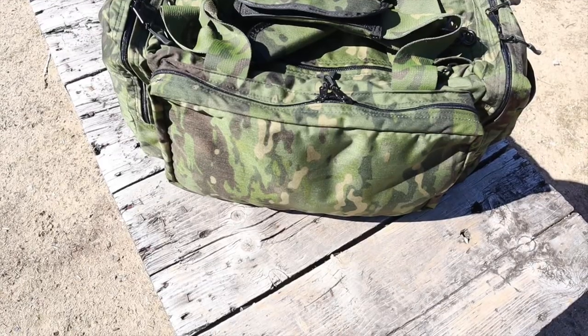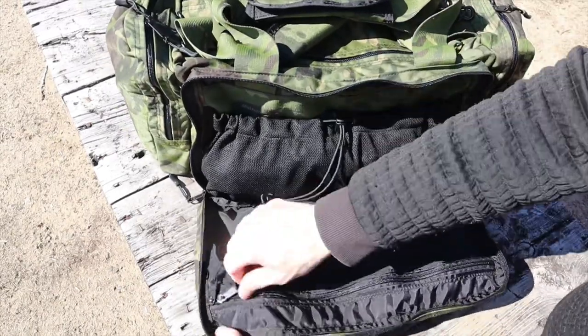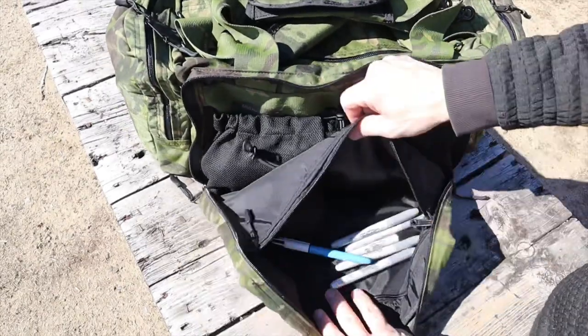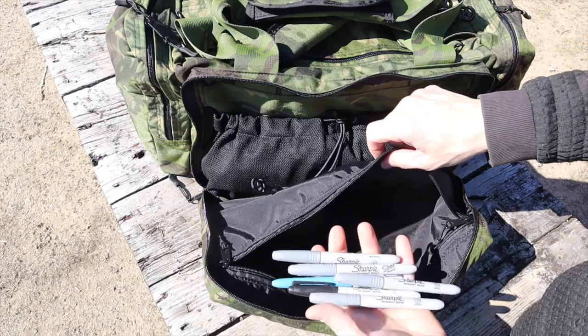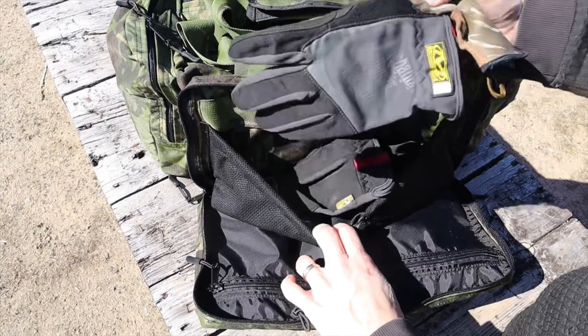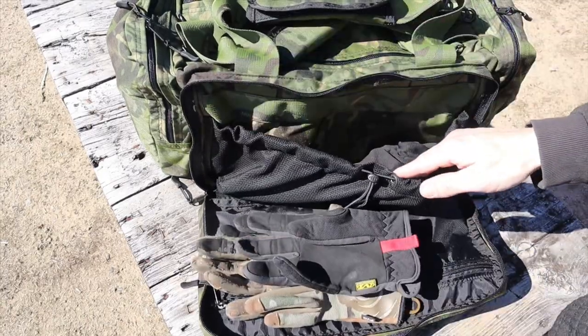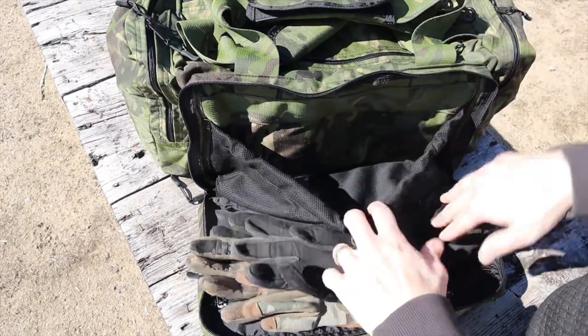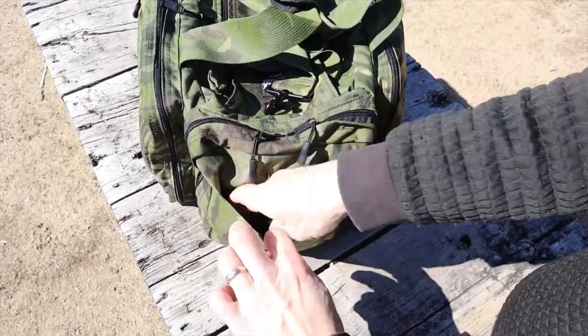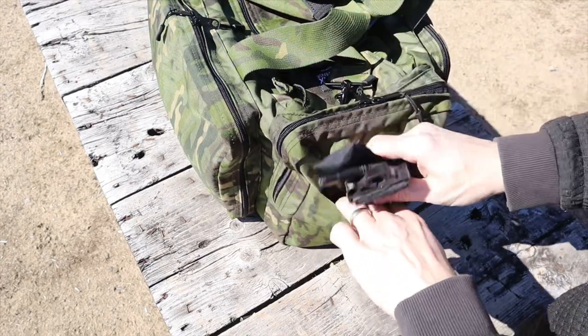The front pouch is probably the most underutilized pouch — I could put something better in here. It has a zipper pouch where I keep all my markers and pens, and an adjustable drawstring pouch where I just have some gloves. I obviously wear gloves at the range because it's cold, and that's where I keep them.